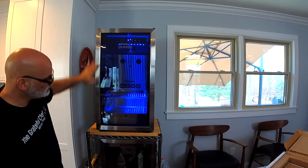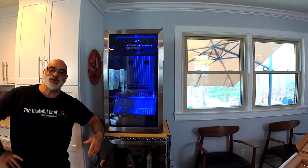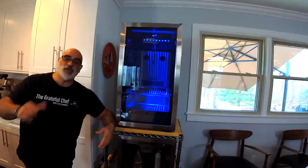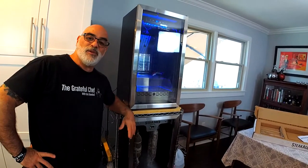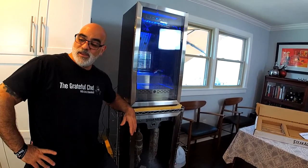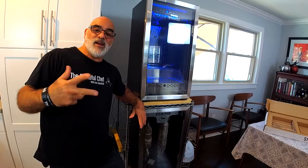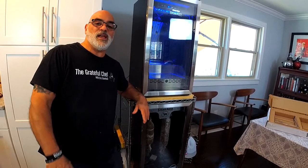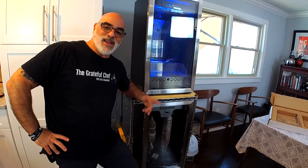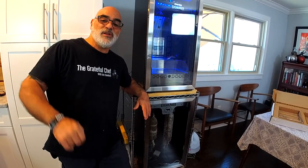That is the setup and unboxing of the SteakAger Pro 40 with me, Chef Eric Eisenbud, the Grateful Chef. Check out the SteakAger at www.thesteakager.com. I've got a Facebook group, the Grateful Chef with Eric Eisenbud, a Facebook page, and a website at www.eatingwithcheferic.com. I hope you enjoyed this video, and we'll see you next time.